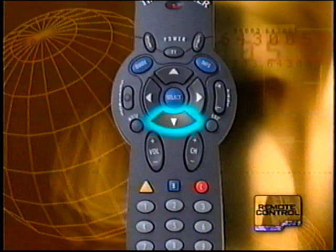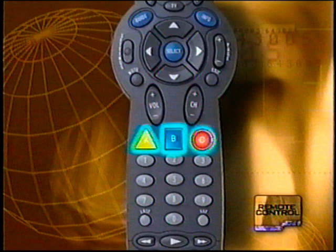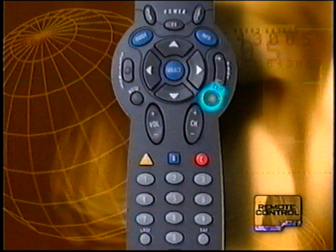Buttons A, B, and C provide program search options in the interactive program guide as well as allow you to accept or cancel different system features. Use the Exit button to clear an interactive screen or to stop VCR recording. And let's not forget the Favorite button, which will tune your system to your favorite channels.